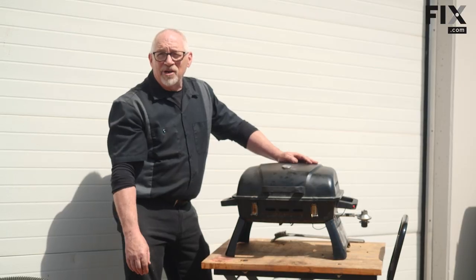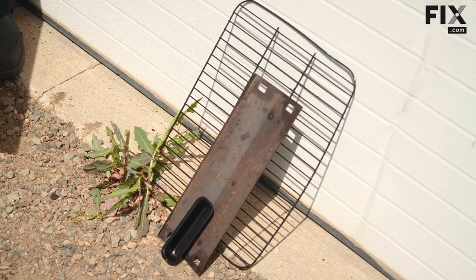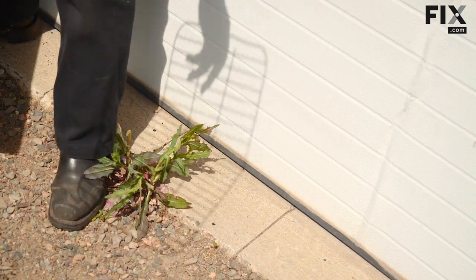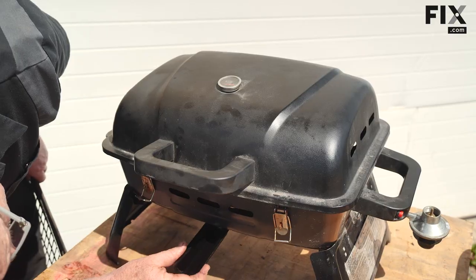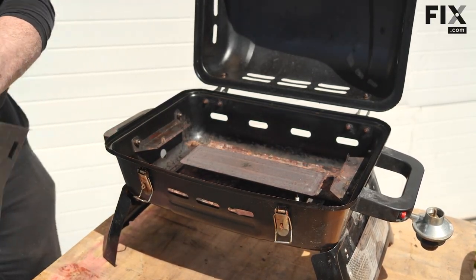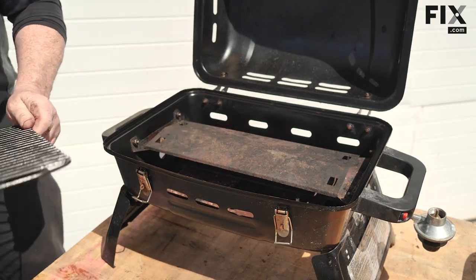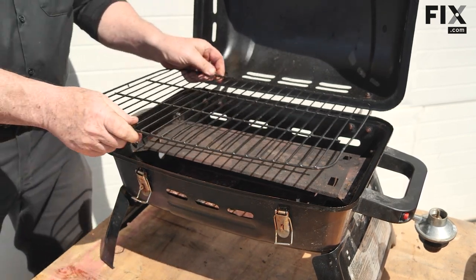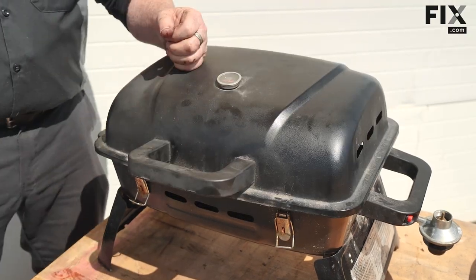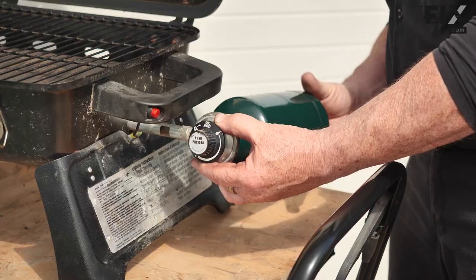All the pieces we cleaned are ready to go back in — let's get at it. First, I'm going to put the drip tray back in place, then put in our baffle for the burner, and then our nice clean rack. It's pretty well ready to go. Our next step is to hook up the fuel canister, do some leak checking, and then see if it works.